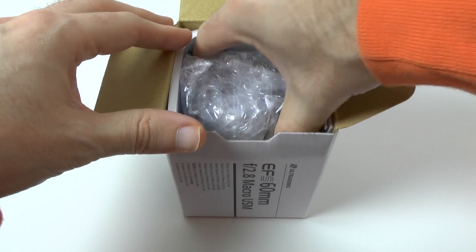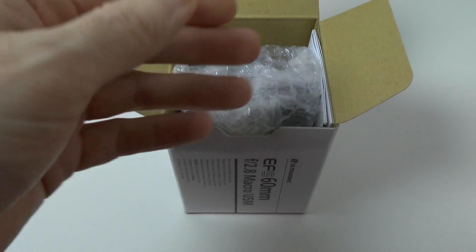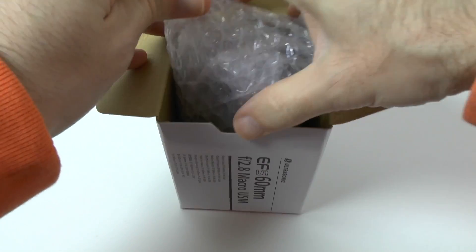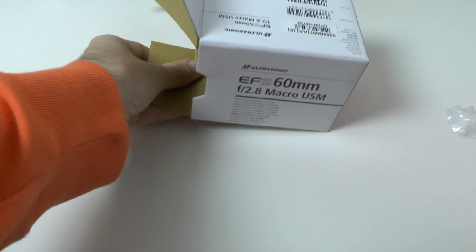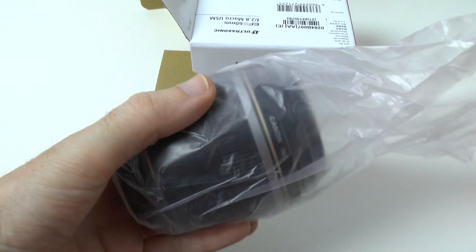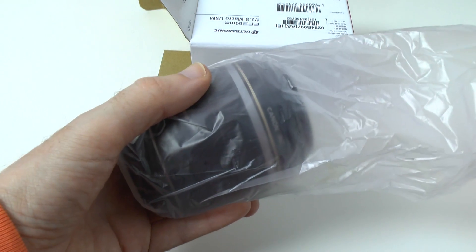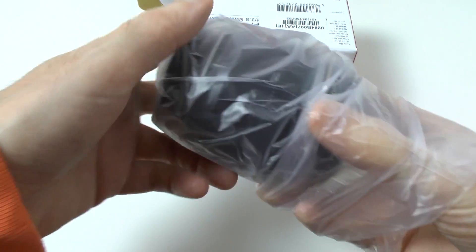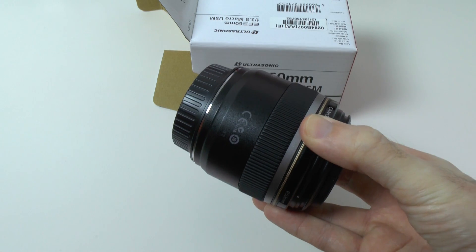The closest focusing distance is about 20 centimeters, which should be very useful for video work. We've got an instruction manual here, some warranty documentation down the side, and this is the lens itself. Now this is going to go on to either my Canon 5D Mark III — which actually won't work very well because it's an EF-S lens, really for crop sensor cameras — so I'll probably end up using it on the 650D, which I'm also unboxing and testing for the Geekanoids channel.